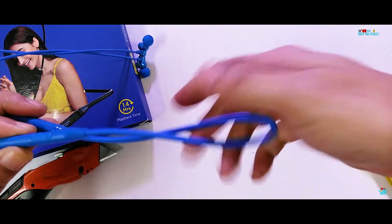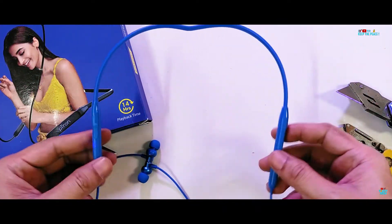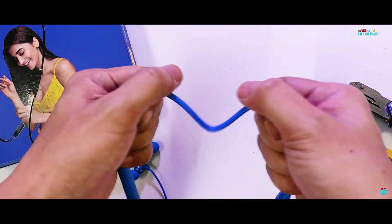You can have some fun getting a lovely heart shape if you forcibly press it down the middle — though this is not going to make any difference to the functions.